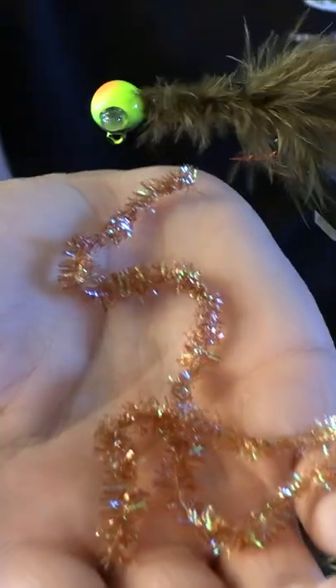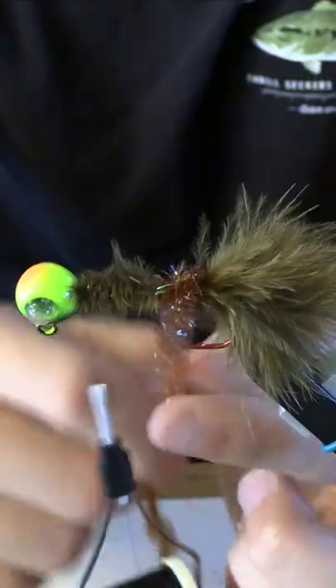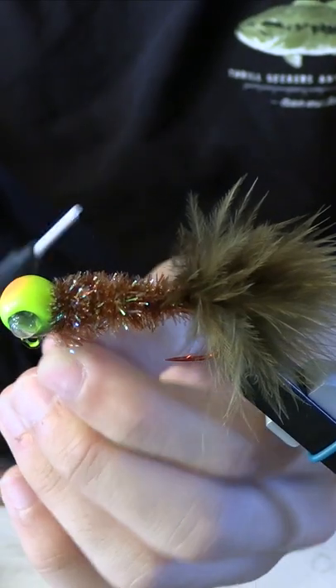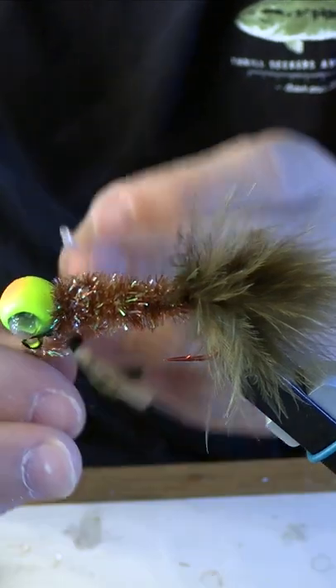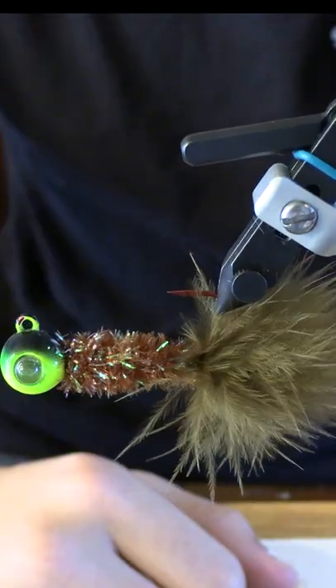Cut the little tag end off, then get about that much of chenille and tie it in on the back towards the tail. Wrap your chenille around until you get to the head. Once you get to the head, do a couple wraps around in front of the chenille and behind the head, cut that chenille off, and then do a couple half hitches to finish.